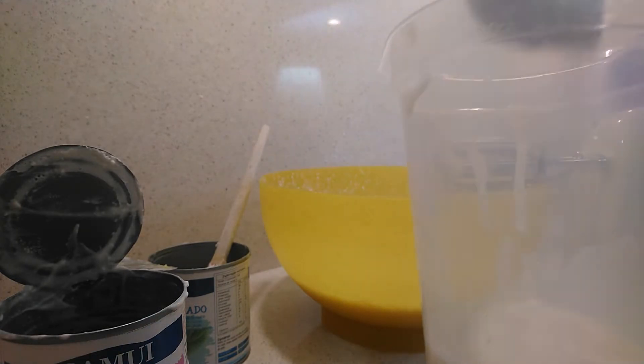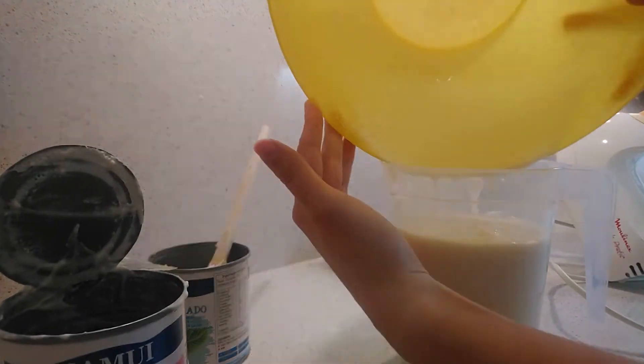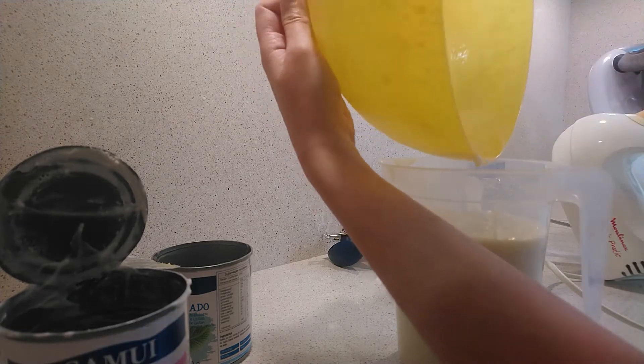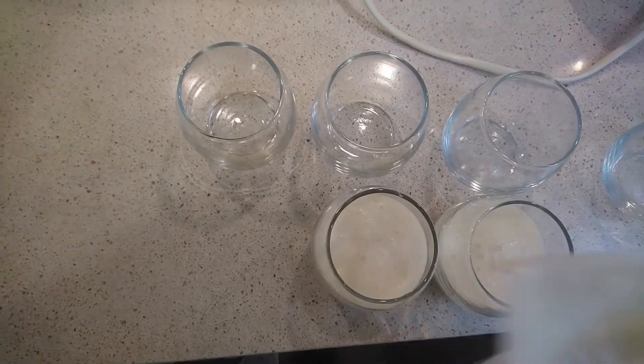Put the mixture in a jar and serve in individual bowls.